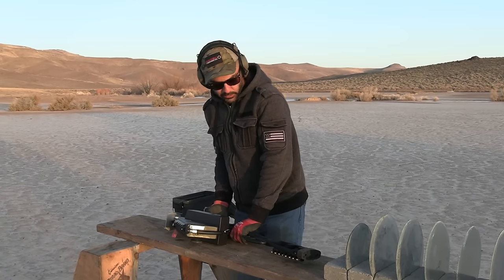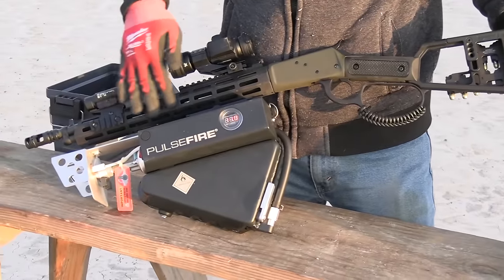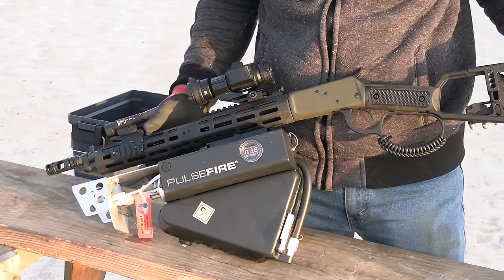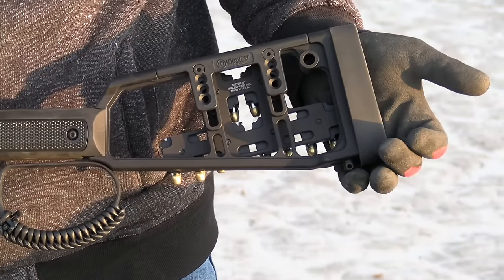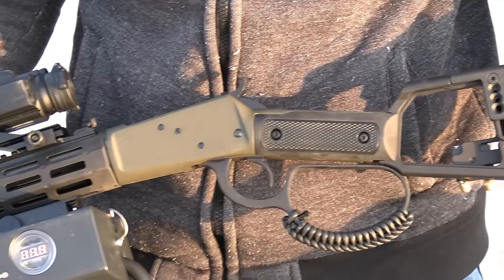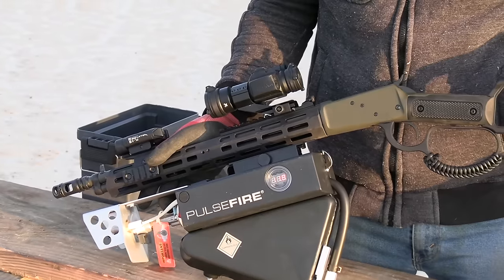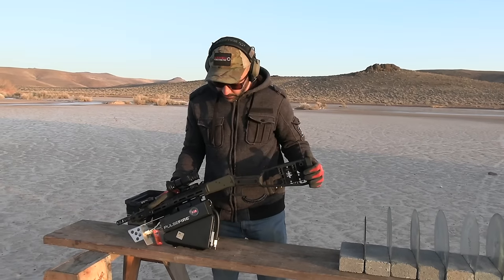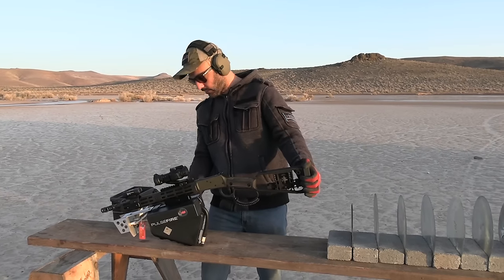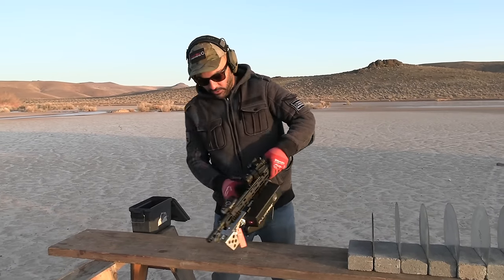Midwest Industries sent us this new lever action rifle. They partnered up with Madpig to give it this nice modern look. Madpig does a lot of cool stuff with furniture for lever actions, and Midwest Industries does great work building rifles. The two partnered up and put this together. Let me turn off my flamethrower and show you guys how this works.